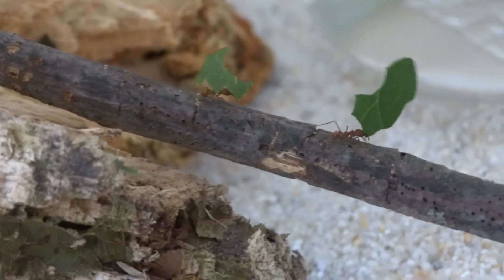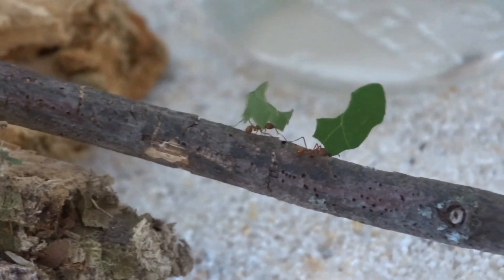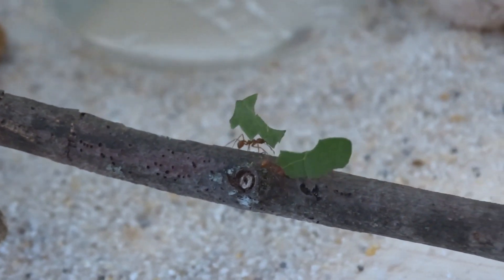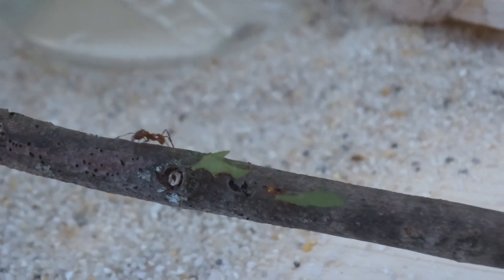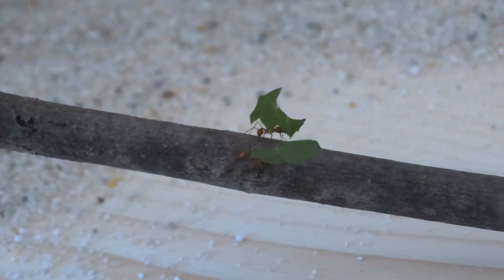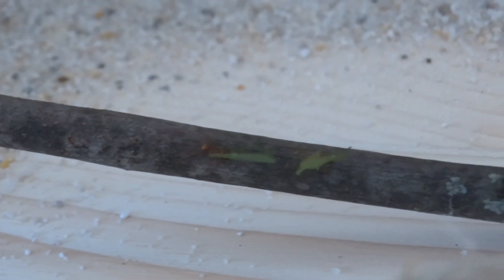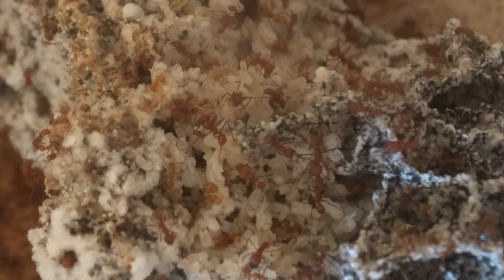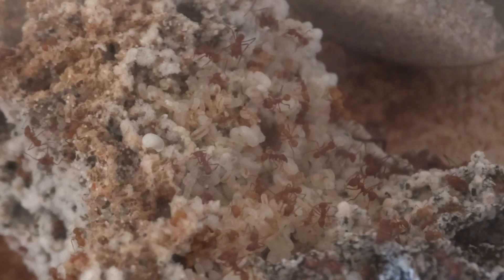When I started keeping leafcutter ants I read a lot of tutorials, did a lot of research, looked at a lot of videos, and still made a lot of mistakes. The problem is that there is very little material out there that is complete, that has everything in it and goes more in-depth — and that's what I try to do here with this tutorial series.